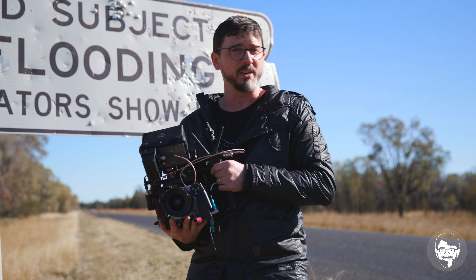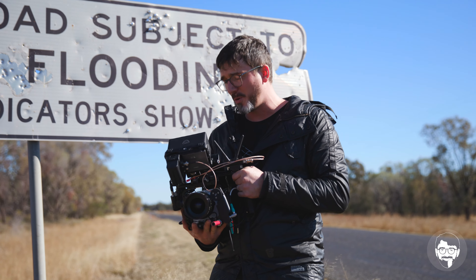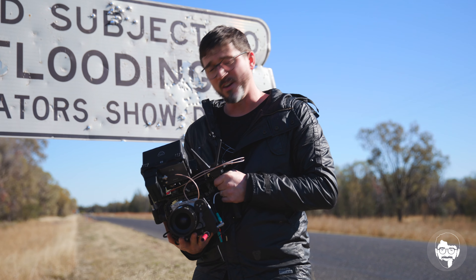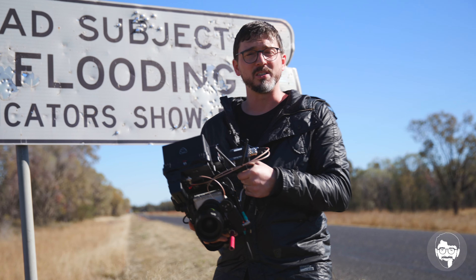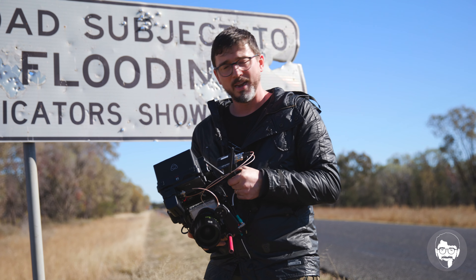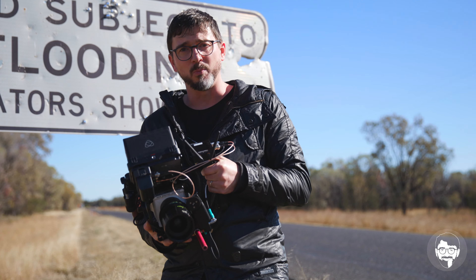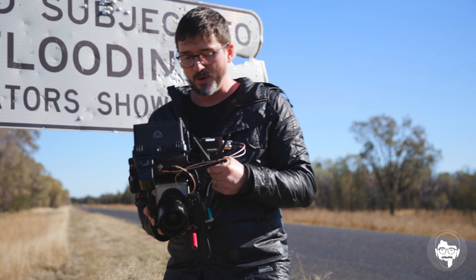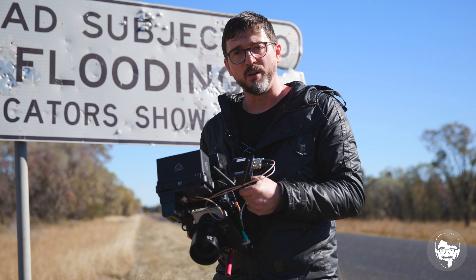Now before everybody freaks out and says, man it's a Komodo, it's supposed to be a really small camera — you put all this crap on it — I know, it might seem like it's not cool, but this is just kind of a thought experiment. It's been a six-hour drive, I had to do something, and I guess I'm trying to figure out with this camera — which by the way I'm pretty much in love with already —